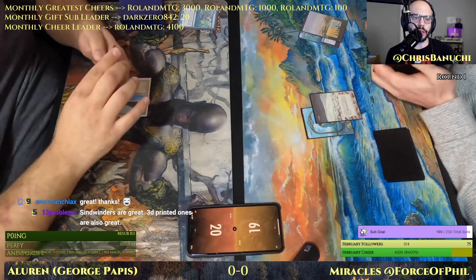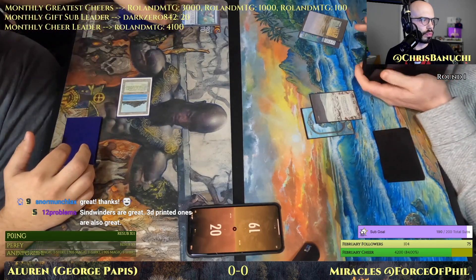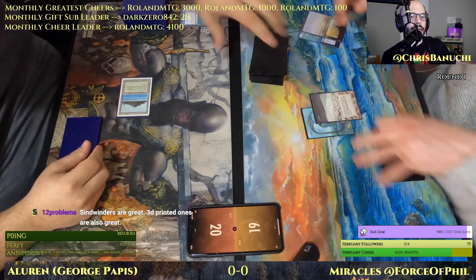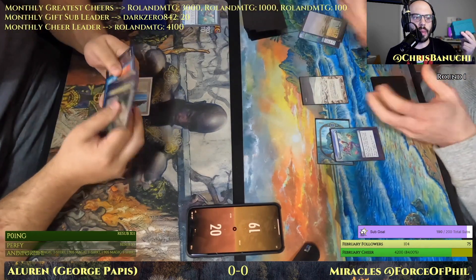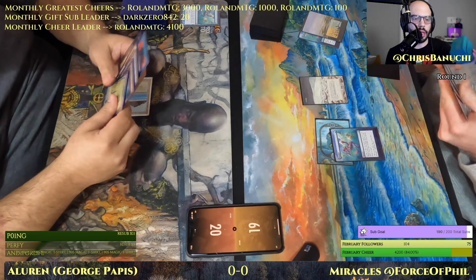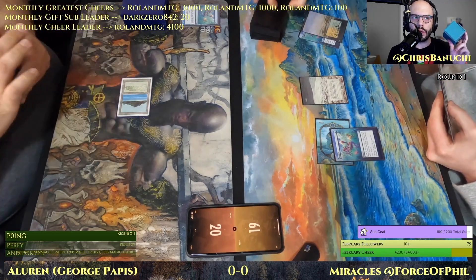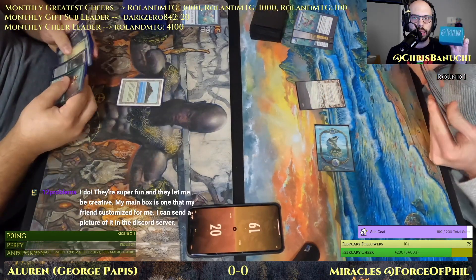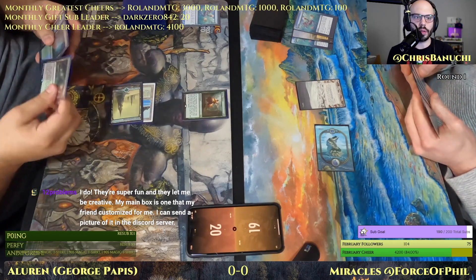Someone in chat uses 3D printed deck boxes — 12 Problems — that sounds interesting. I like the Sidewinders; the only thing I don't like about them is that I have to carry my dice separately. But I still use them quite a bit. I noticed that if I have a bunch of tokens for my deck, they run out of room — they're a little slim.